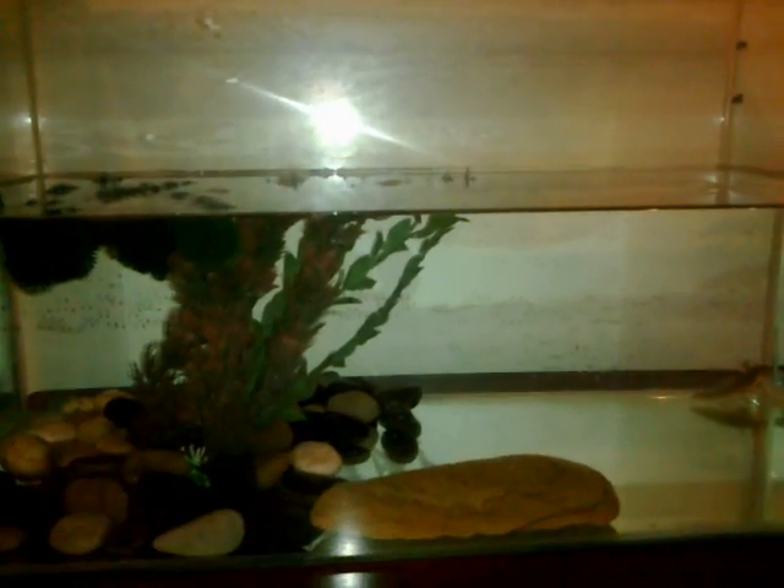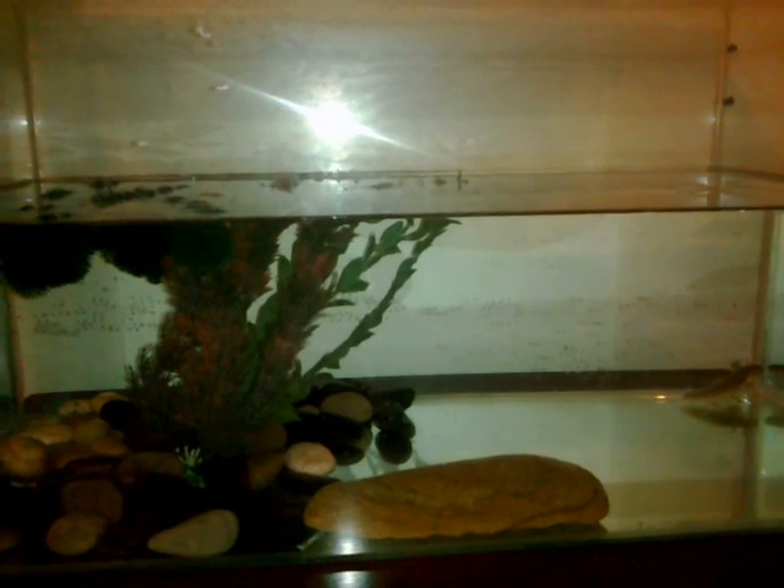I haven't got a filter or a heater, because they don't need them. They don't need a heater, and a filter would just be a waste of money. I haven't got one of those things that blow the bubbles out, because it doesn't need that either.